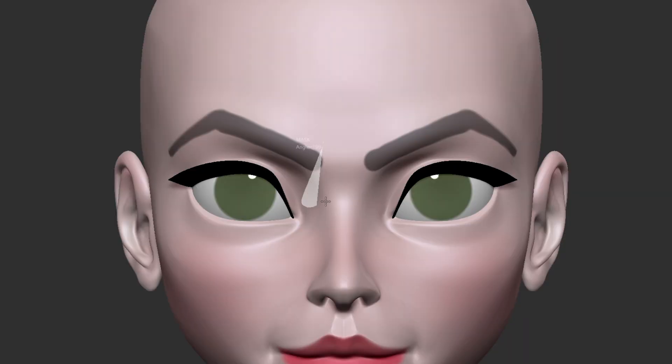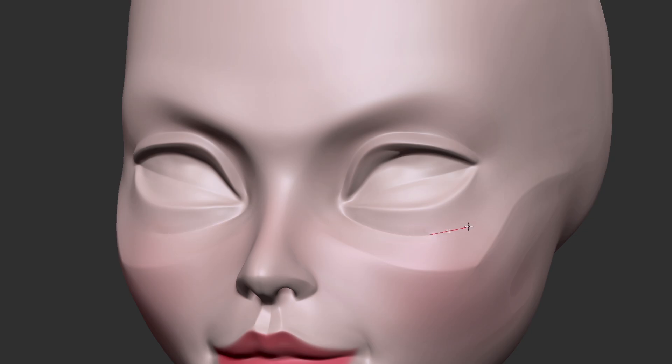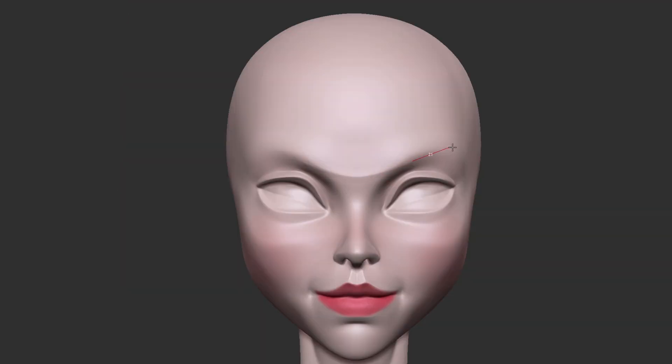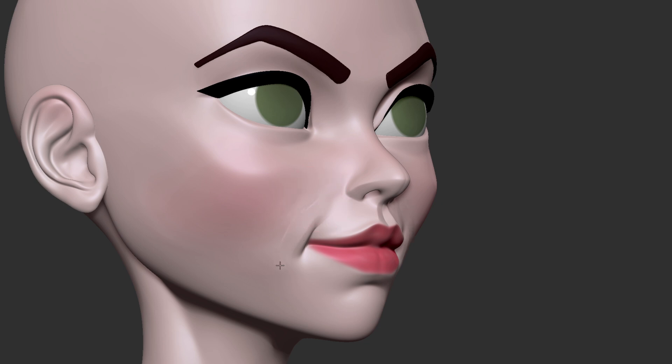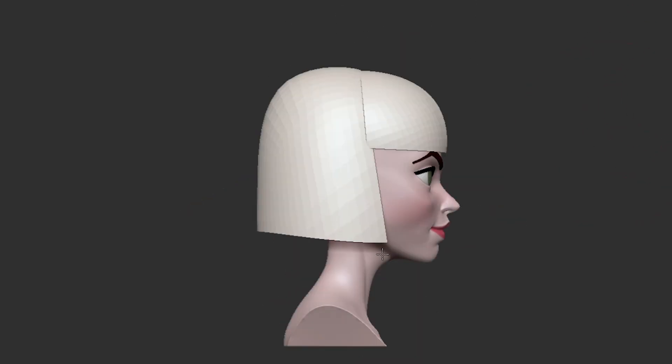With this sculpt, I decided to start from a base head that I recently created. I'm working on a new tutorial for my patrons about understanding and sculpting the planes of the head — one of, if not the most important things you need to understand to sculpt a nice character. I thought it would make for a good starting point to help speed up my process, and it definitely was.